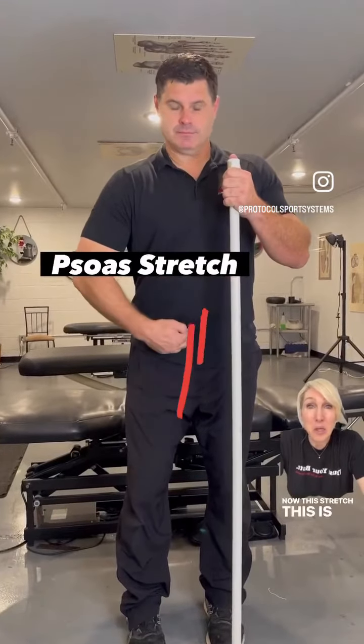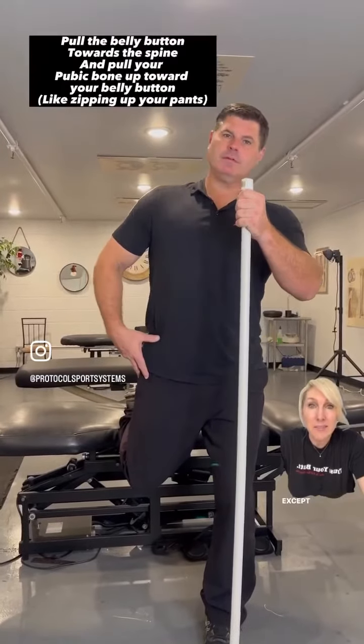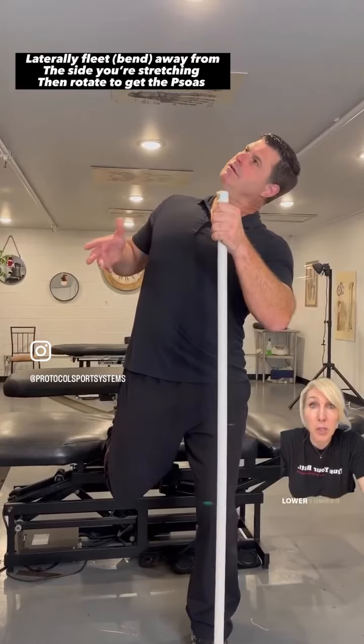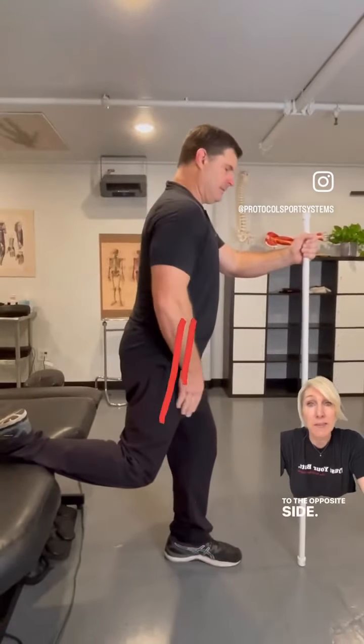Now this psoas stretch is exactly the same setup as we just did, except the psoas attaches into the anterior side of the lower lumbar vertebrae. When you go down, you're going to flex and laterally flex to the opposite side.